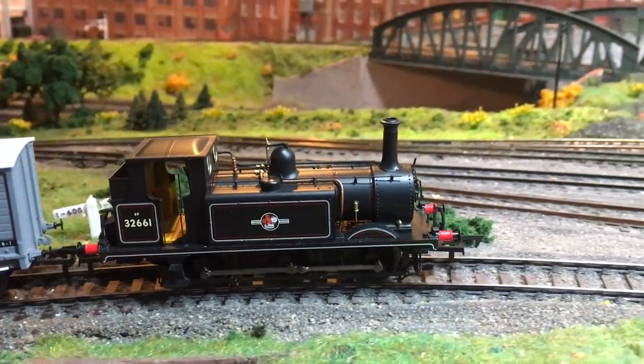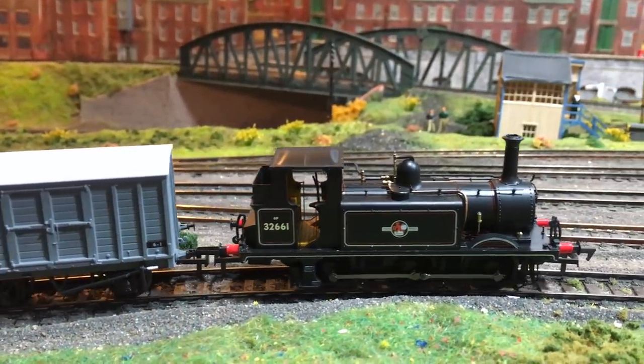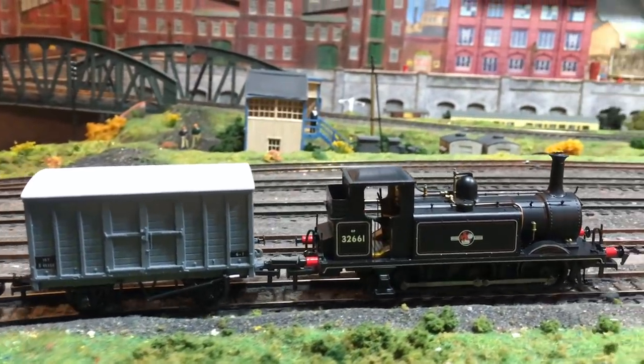You can see every single detail on them and it is very very clear that Rails and Daypole have gone above and beyond to make sure that this is the definitive Terrier model. Hi there everyone, welcome along to another video here with me Jenny Kirk. It's really good to see you, I hope I find you well.